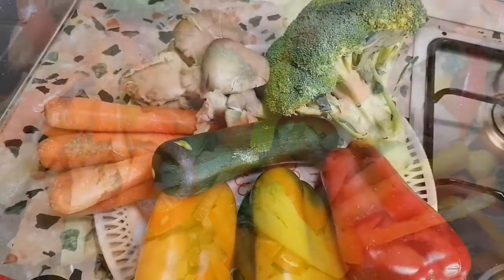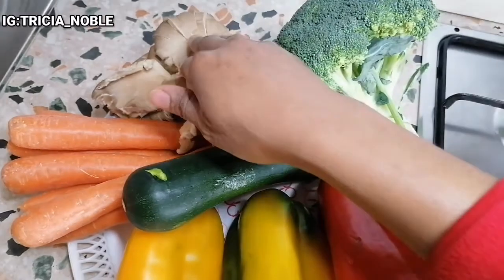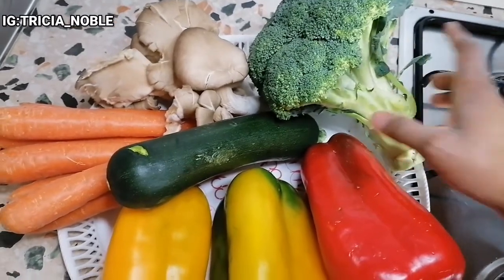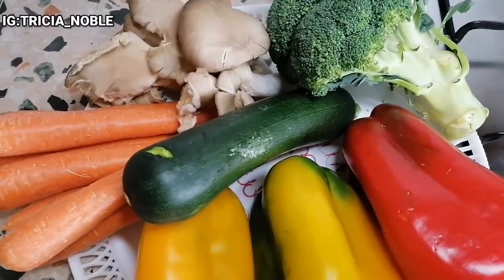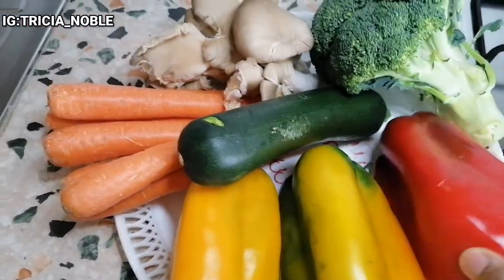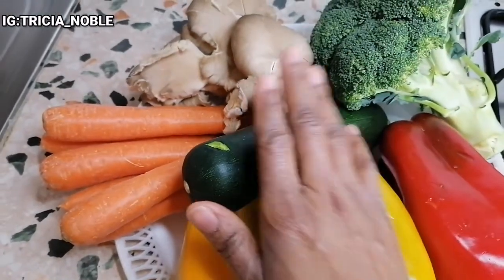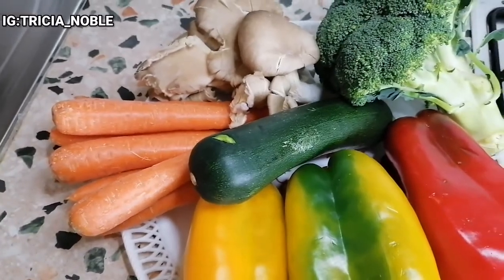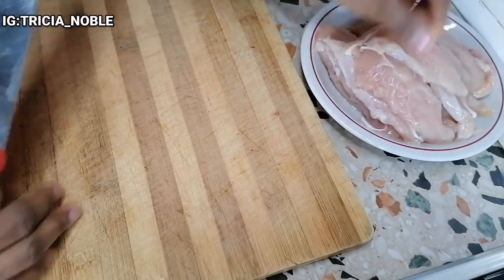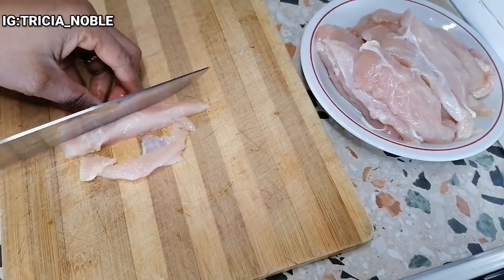What you'll be seeing here shortly are the major things I'll be using to prepare this delicious food. I have broccoli, which I'll be cutting and using. I'll be using red bell pepper and yellow bell pepper as well — I was looking for a green one but couldn't get it. I'm also using zucchini, carrots, mushroom, and chicken breast.